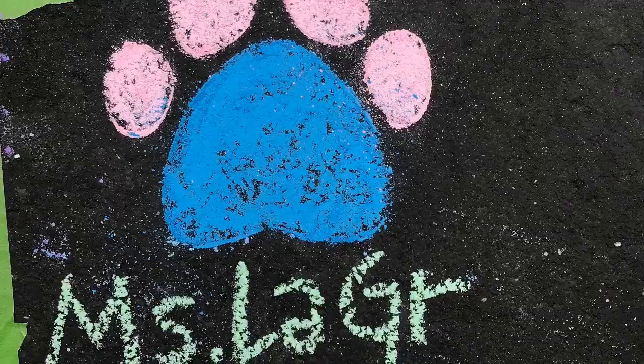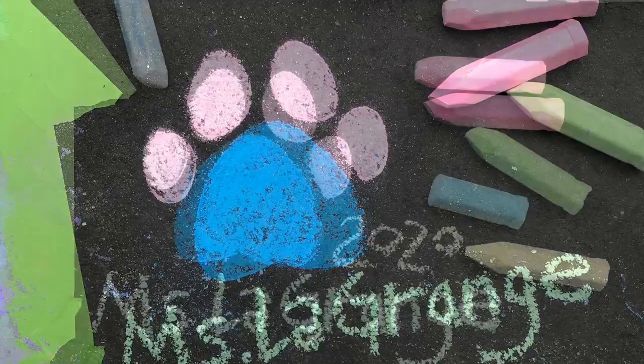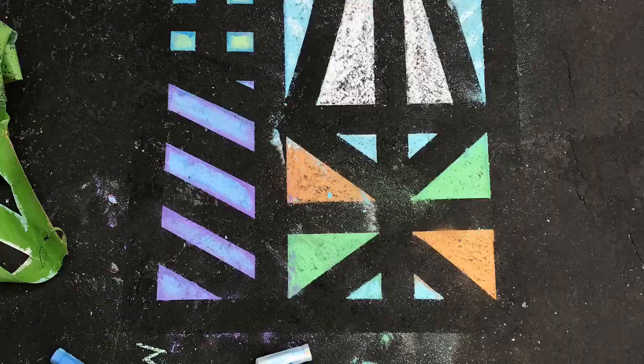That means we need to sign our name on our artwork. So I've added my name, a husky paw, because at Summit we're huskies. At Greenland, you might want to add a star instead. I've also added the date, 2020.